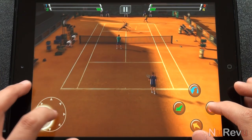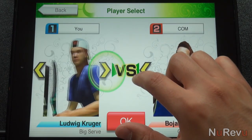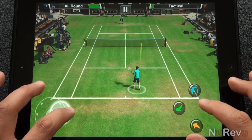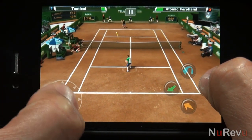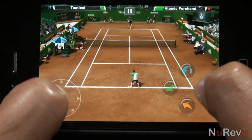Unfortunately, the game isn't licensed, so all players and stadiums are fake. The graphics look really good, but the first thing you'll notice as soon as you begin playing is how choppy the framerate is, even on the latest iPad. The truth is, after playing for a while, you'll just get used to it, but it's really a disappointment that player movements couldn't be more fluid.